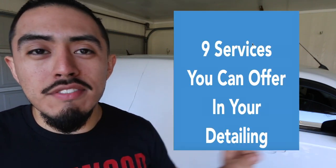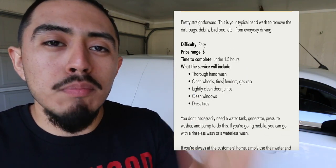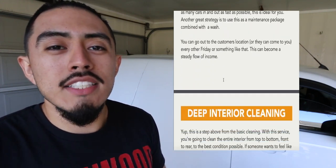If you want to start your detailing business, you don't need all the tools and products you think you need just to get started. If you want a startup guide on the nine detailing services you should offer in your business, check the guide in the description box below — by far one of the most popular on this channel. Click that link, get the guide, and start taking action.